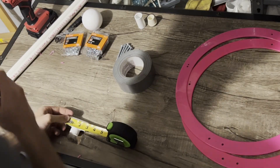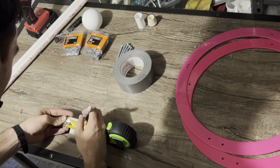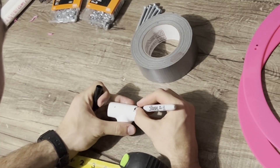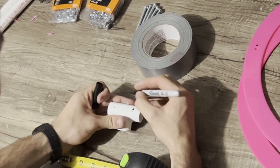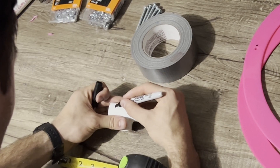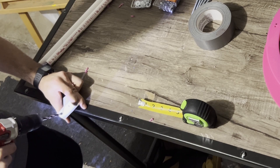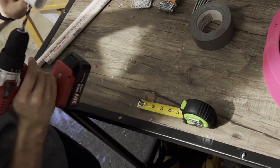Next we're going to drill two holes through the PVC T coupling. Make two marks on both sides that are about an inch and a half apart so that they line up with the holes that you drilled on the ring. The important thing here is that you drill the holes close to the top of the PVC coupling. If you drill them in the center, the PVC piece will sit too high between the rings and will actually collide with the ball. But by drilling close to the top of the piece, it will sit lower down and won't make contact with the ball as it spins. This part can be a little bit awkward to drill, but just try to make the holes as straight as possible.